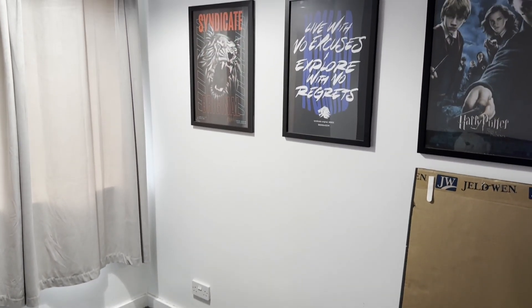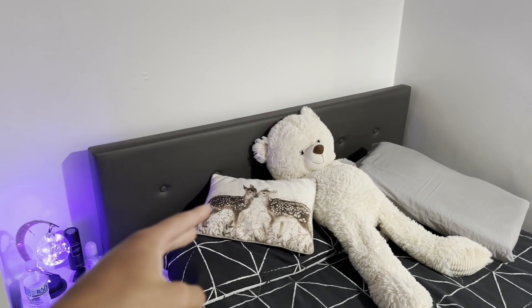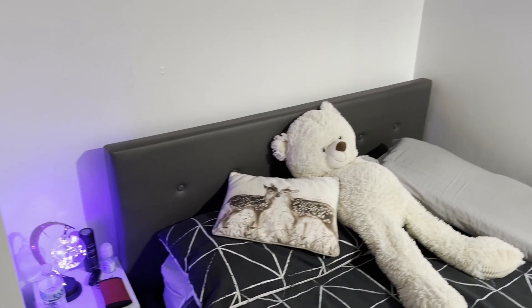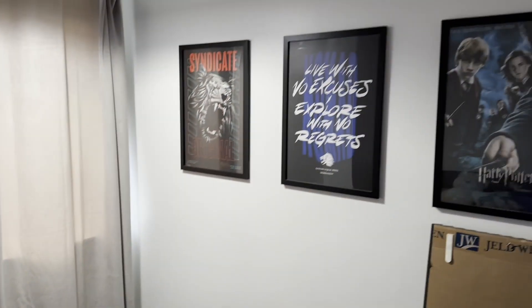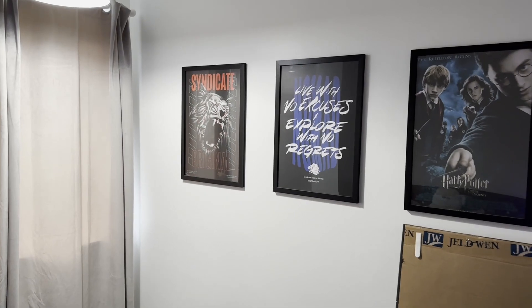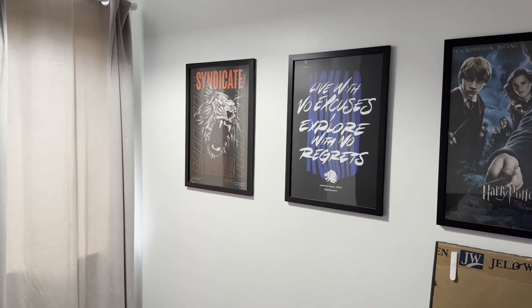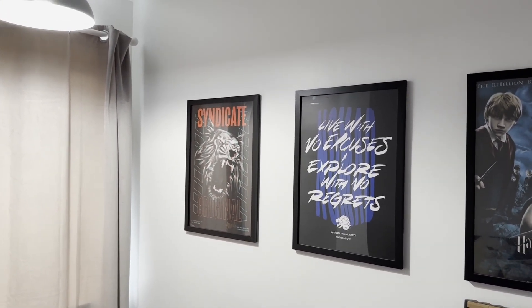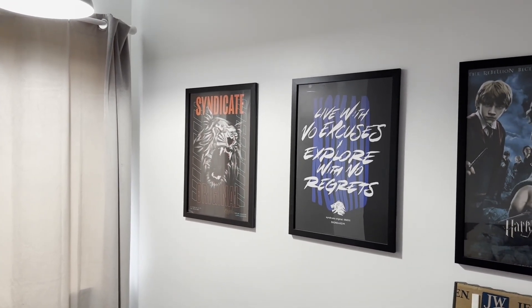Last but not least, my posters — you're probably used to seeing these in the background of my gaming videos from a few months ago, because my gaming setup actually used to be right here in this room. My camera used to face this way, so you're probably used to seeing these Syndicate posters and this Harry Potter poster. I've loved these posters for years — I've been a massive fan of Syndicate for probably seven or eight years, back in the zombies days.